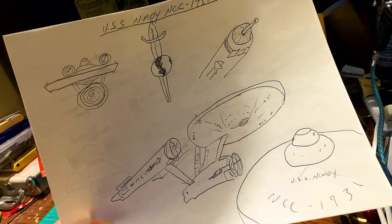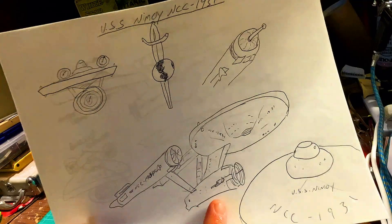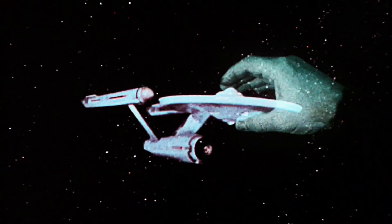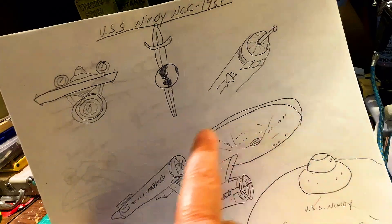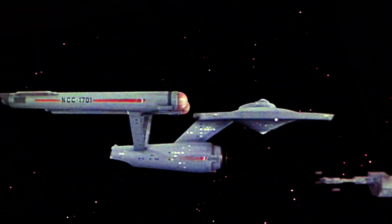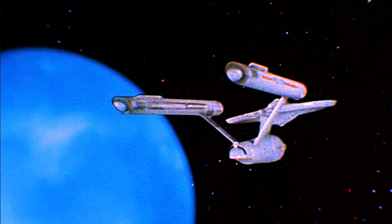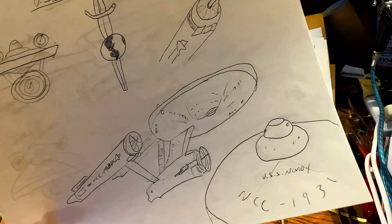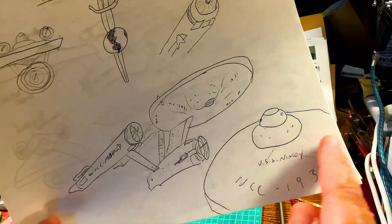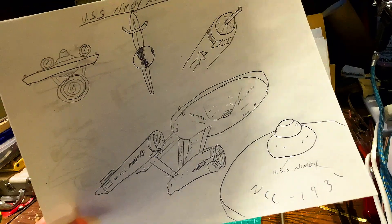I want the USS Nimoy to be unique. So we're going to go with the production version. That's going to be the regular-sized deflector dish. We're going to have the navigation beacons in the centers of the side of the primary hull. We're going to have the lit Bussard collectors, the lit observation deck over the shuttle bay, the sensors on either side at the aft end of the ship, the normal-sized bridge, and there are going to be a few other goodies. But for the basic design of the ship, we're going to go with the production series.